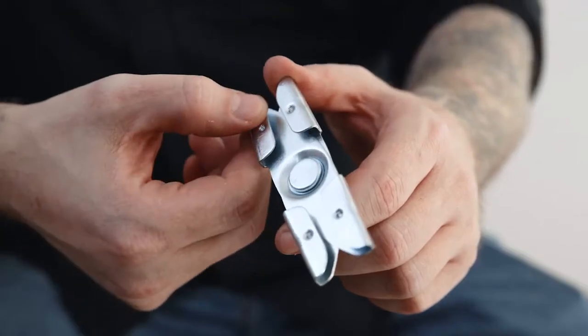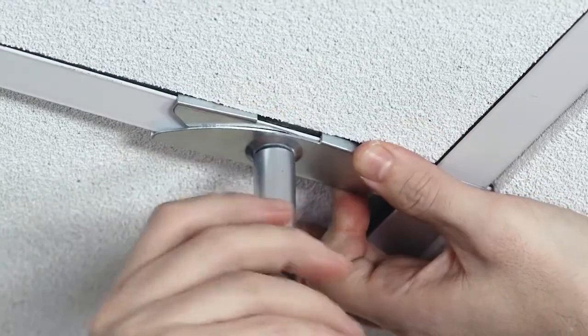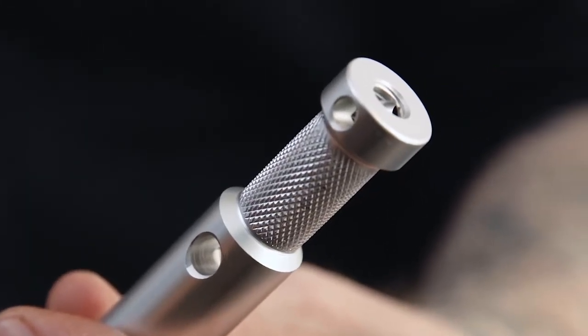Hello and welcome to this short video on a Kupo drop ceiling adapter with 5/8 inch stud. This adapter consists of a pair of expanding clips that connect to the drop ceiling tile support beams, and a 5/8 inch baby stud on the bottom with a 0.8 inch knurled recess to prevent rotation.